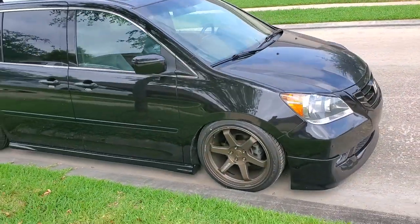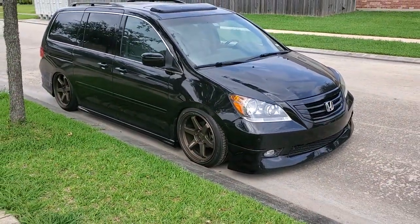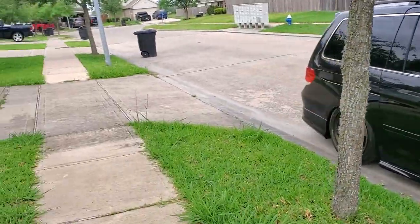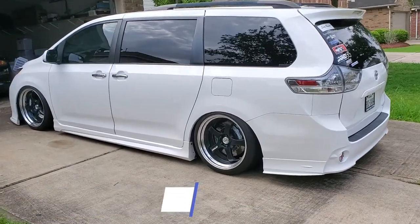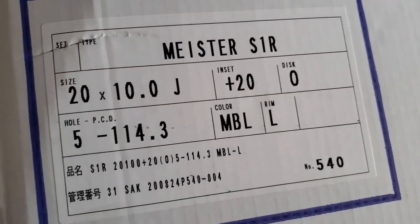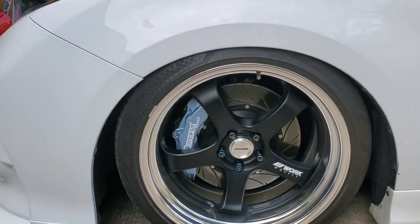We've got the Odyssey parked out in the street, put to the side for the time being, but here we go to the Sienna — 2015 Sienna rocking some super clean Work Meister S1Rs from Work Wheels. These are going to be your 20 by 10 setup with an offset of plus 20. But that's the easy part — what you really want to know from this video is how does it fit, what does it look like, how flush is it?